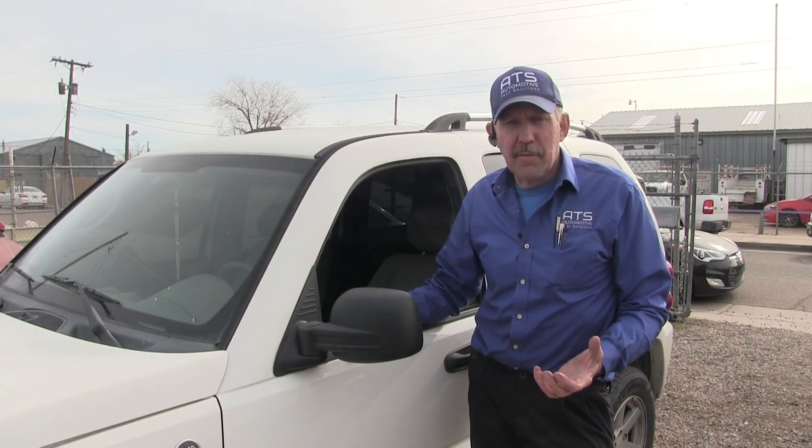Hello, how you all doing today? My name is Bernie Thompson and today we're here to take a look at this 2006 Jeep Liberty. This Jeep has a problem where it's stalling when an electrical load is put on the engine. It dies if the high beams are on or the high speed for the air conditioning fan is on. So what we need to do is try to figure out why this vehicle is stalling.